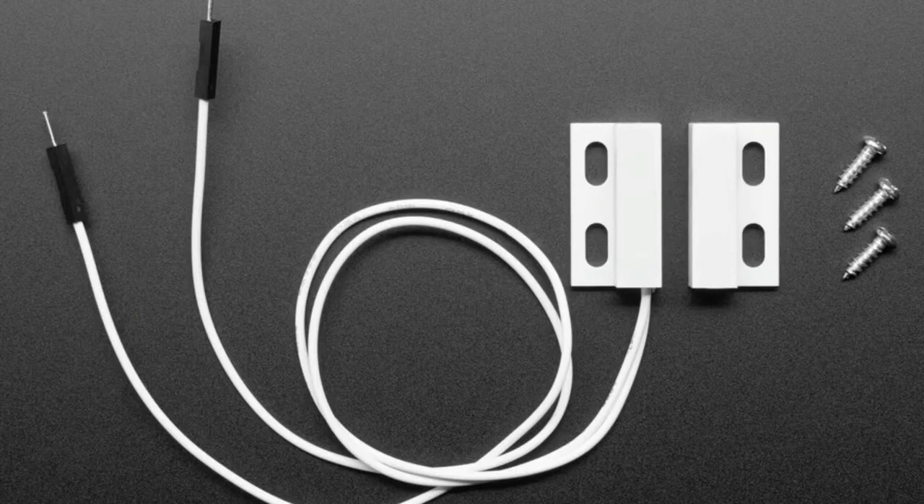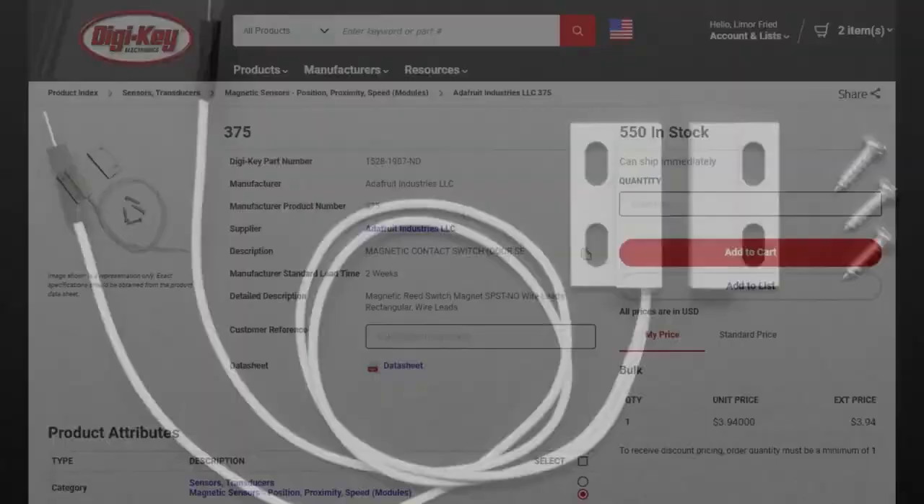They're basically like the magnetic reed switches that you know and love. One side has a magnetic element — that's the magnet on the right. On the left is a little reed switch, a sensor that closes when the magnet gets close. We sell these in the shop and they're also sold on DigiKey for a couple bucks.